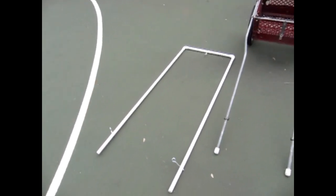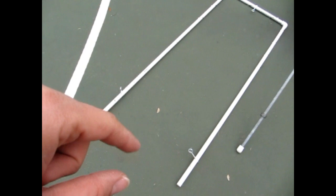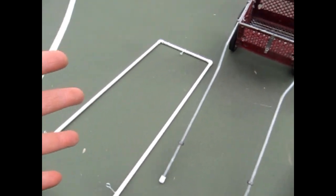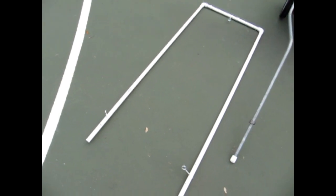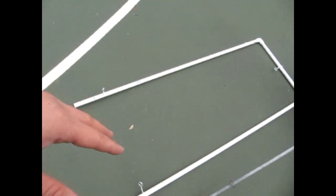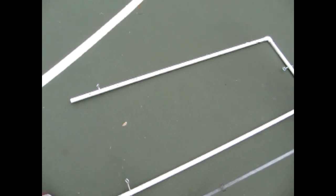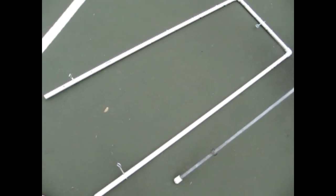Today we're going to talk about how to build training shafts for a beginner dog and how to build a cart. We'll start with the training shafts. This training shaft setup for a beginner dog cost me no more than seven dollars. I went to Lowe's today and picked up all the equipment — it consists of PVC pipe.